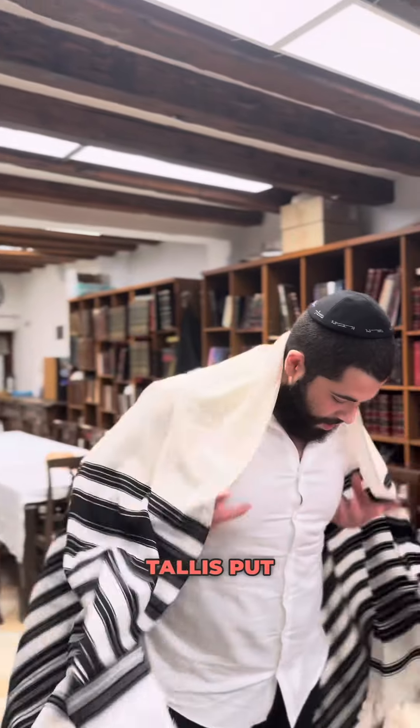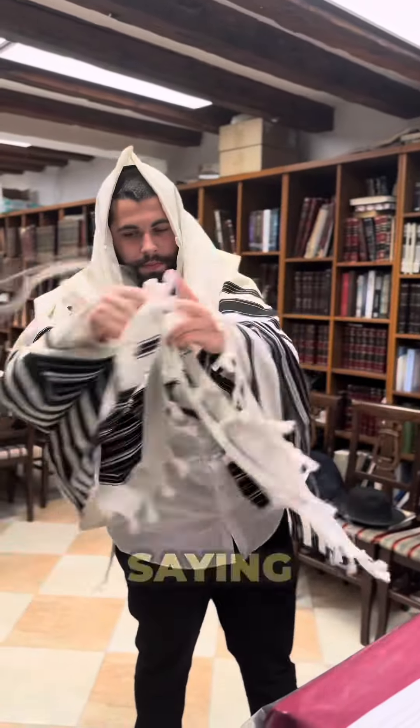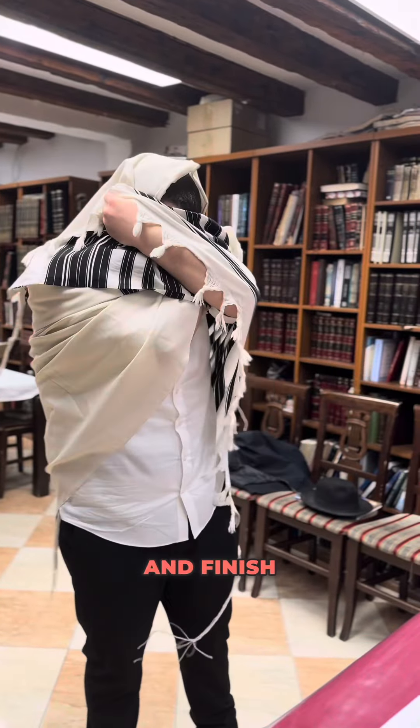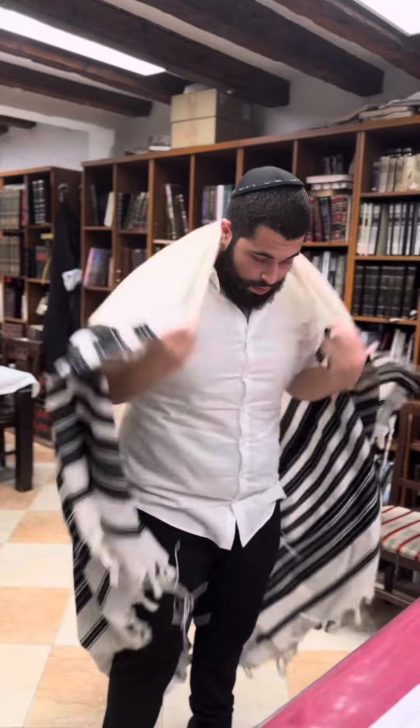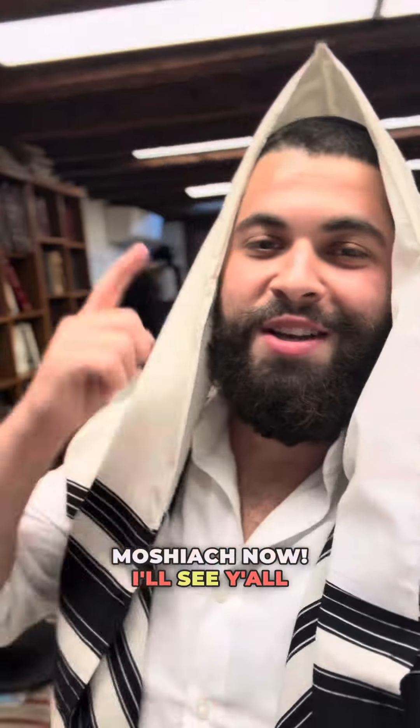You're going to want to take the tallit, put it over your head, grab the two right corners, start saying the bracha, throw the right corners over your left shoulder, and finish saying the bracha while finishing up wrapping yourself. Have a good day people, keep on making the rabbi proud, keep on learning. Hiyum Yum — see y'all very soon!